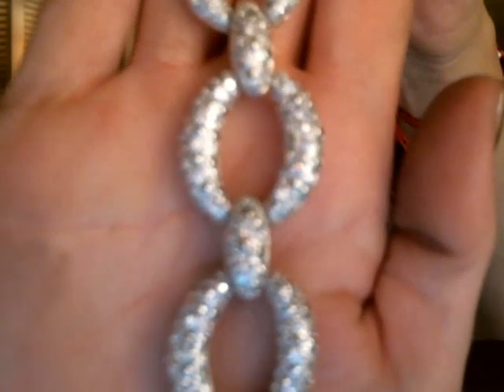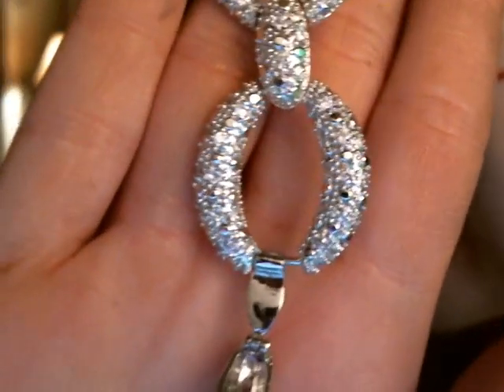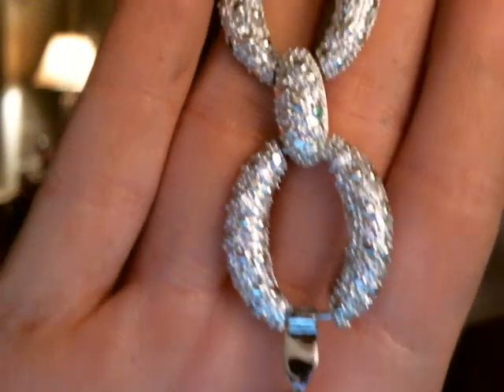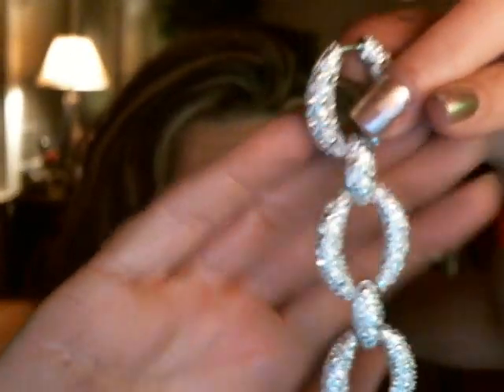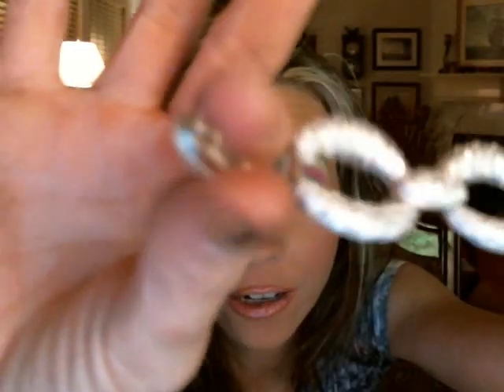Let me get a close up — let me put my hand here. They're very large links on here. They're just beautiful, beautiful CZs. There's the clasp right there — that's a better view. They're micro pavé, and it even has a hidden clasp closure, because this clasp right here is, of course, blinged out.